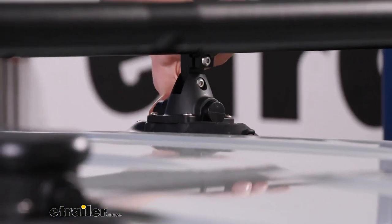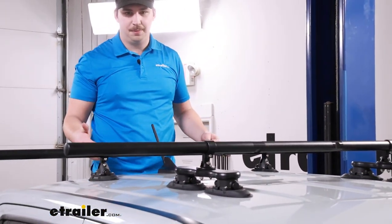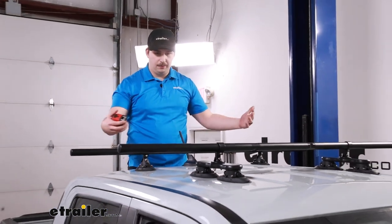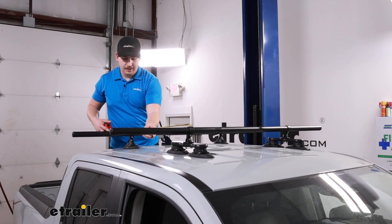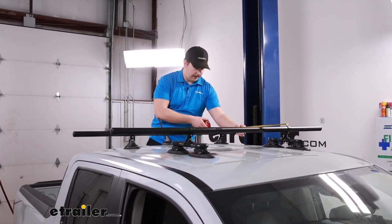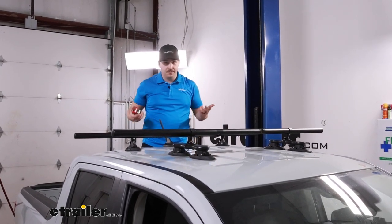The setup process is pretty easy, especially once you have the distances and everything set up. You probably want to be a little more scientific about it to make sure that all of the bars are running parallel to each other — attach one, take some measurements, and then attach the other side. But actually, just by eyeballing it here, we've got it perfectly parallel with the other bar, so it's pretty solid.